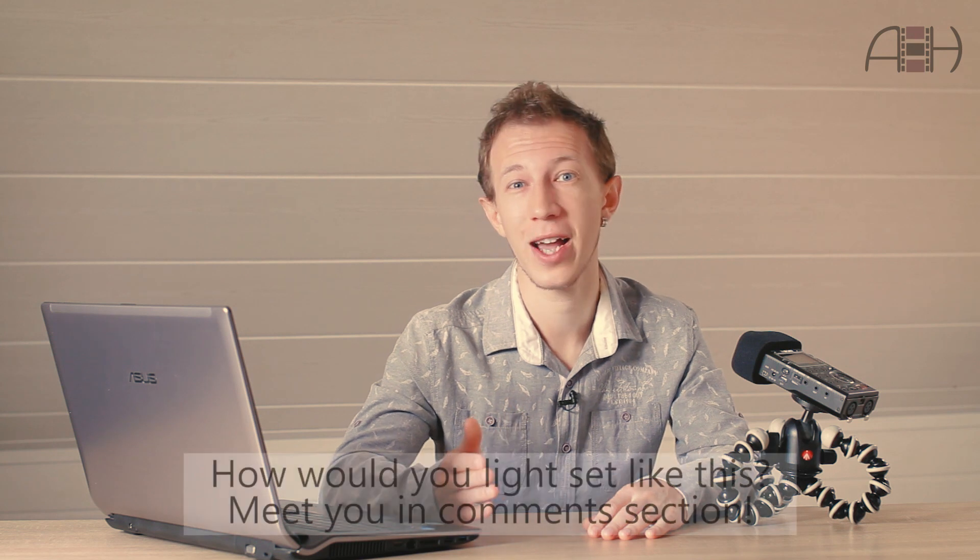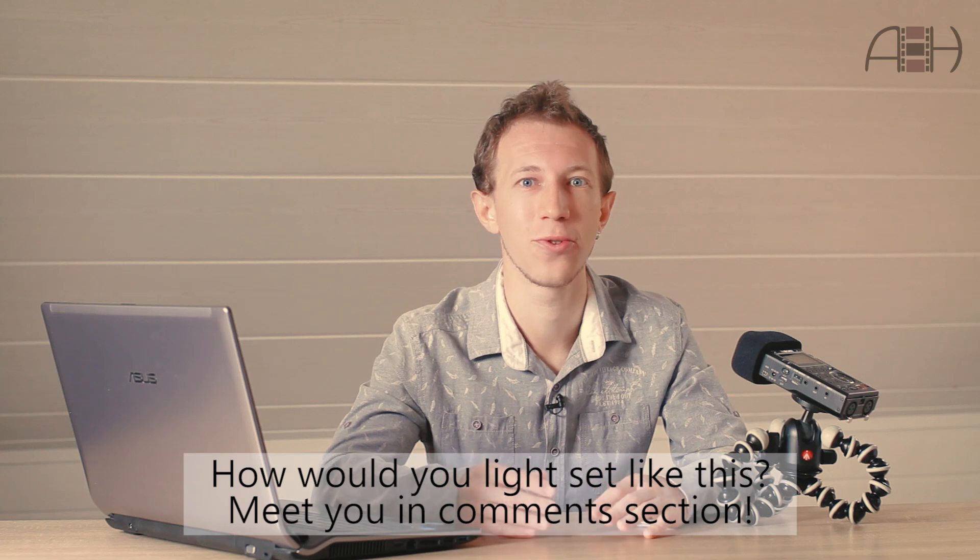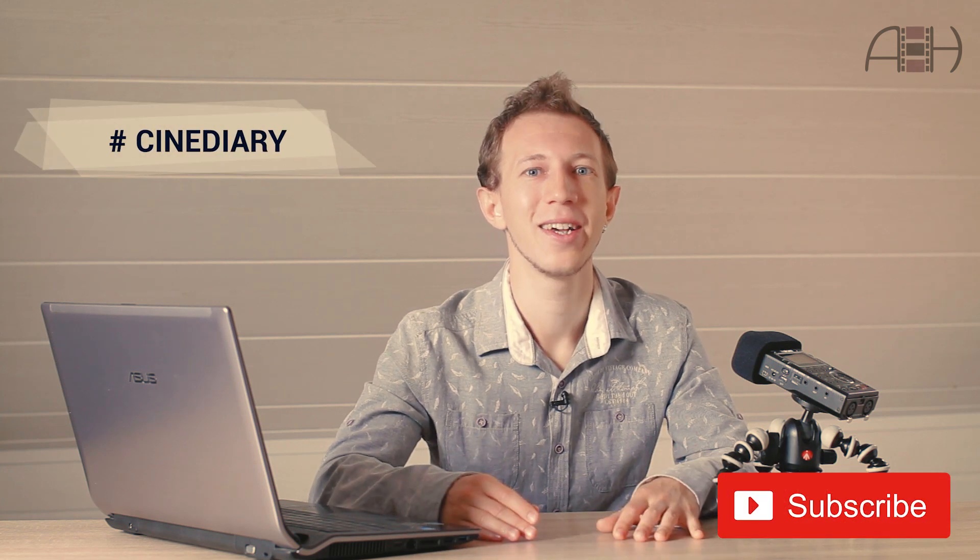The one addition I would have made if I were the DP is a bit more diffusion for the key lights. In my opinion it could help to make the lighting on faces more even. If you like this tutorial, make sure to check another issue of Cine Diary which breaks down the process of shooting a low-budget perfume commercial I did for my reel. And let me ask you — what lights would you like to add or subtract from this scheme? What is your approach to lighting sets like this? I'd be happy to meet you in the comment section below. You've been watching Cine Diary. My name is Anton Humala. Thanks for watching.